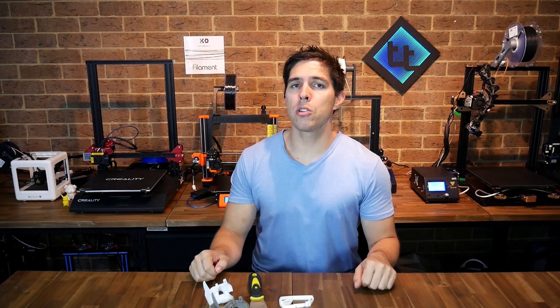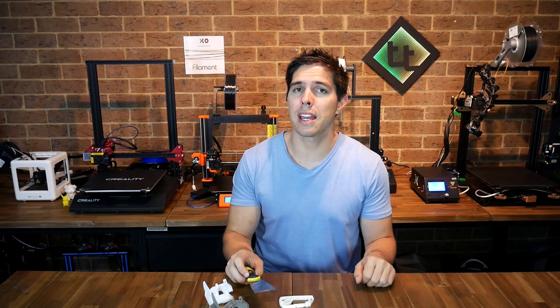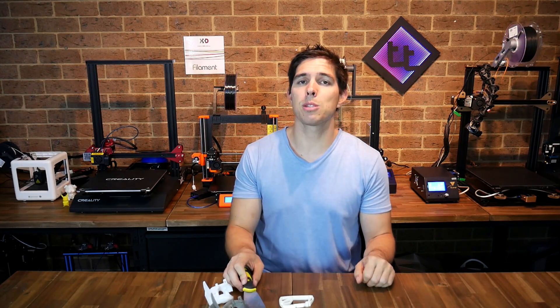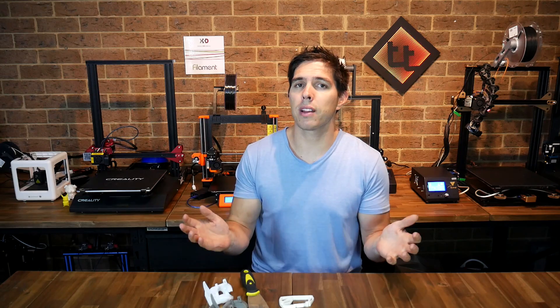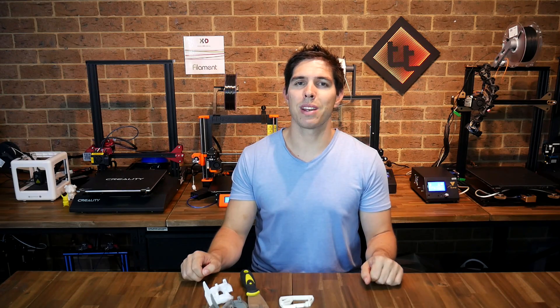Whatever bed system you use, I'd say the days of using one of these scrapers to hack off your print are long gone. There are a lot of great options out there so please explore them and improve your printing experience. Thank you so much for watching this video — I like this product enough that I'm going to fit it to several more of my printers. Let me know your thoughts in the comments. Thanks for watching and until next time, happy 3D printing.